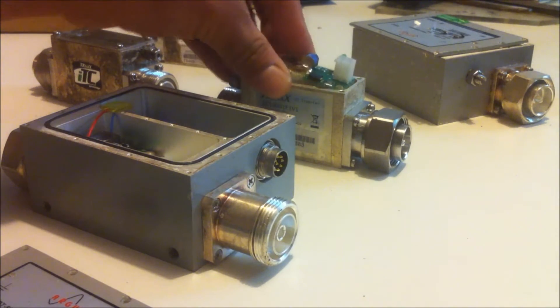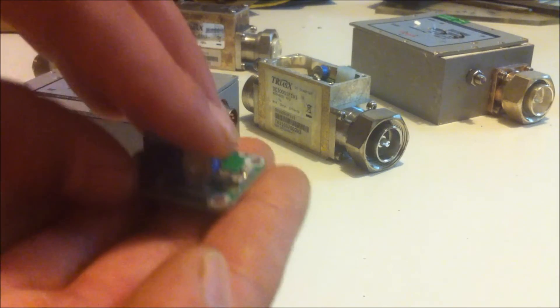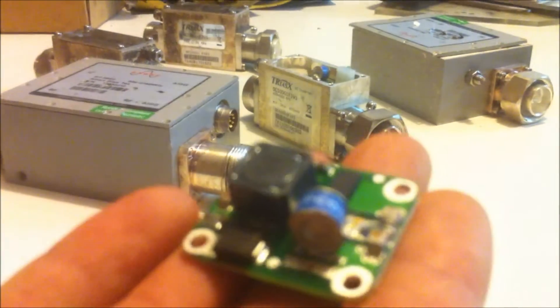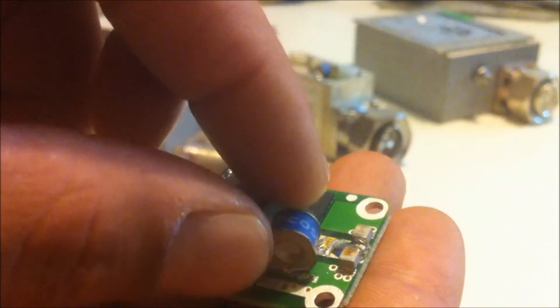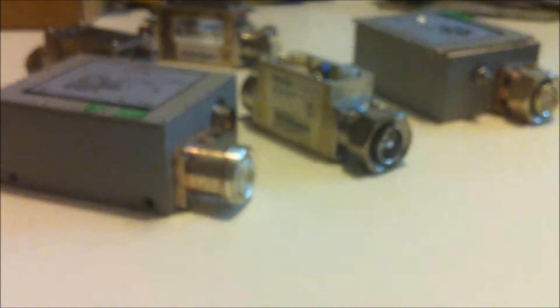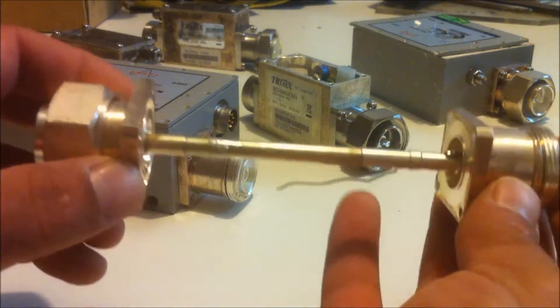They're not easy to come by. Here's the little board that I took out of one of them earlier, and you can see that this little guy's just soldered on, so I've desoldered that and I now have six of these as soon as I take the rest of them apart. And when I was taking them apart I thought I might as well keep the RF fittings here.